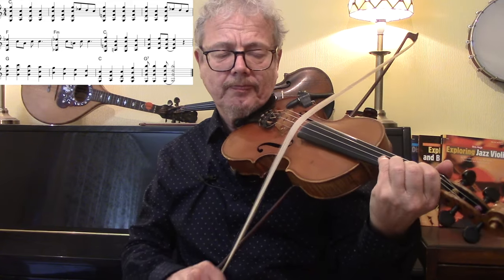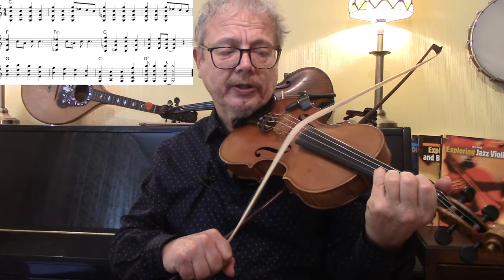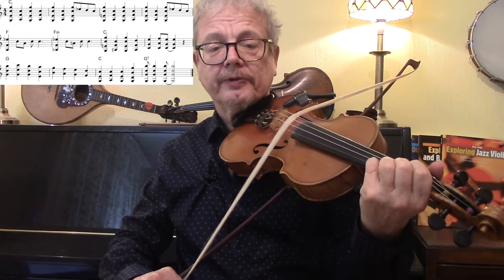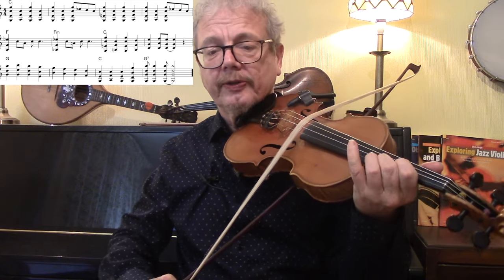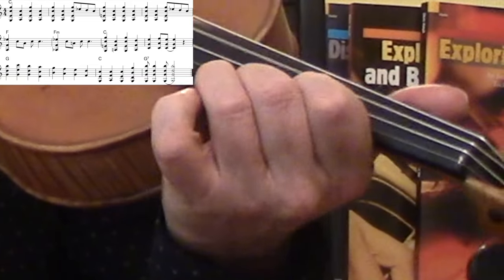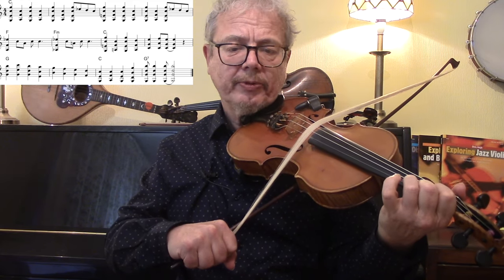With your fourth finger, do that E flat. Put your fourth finger on the E flat on the A string, then do the same again but bring your first finger from an A to an A flat. Do those two again and then we're going to climb up — three over two, two over one — in third position. Then concentrating on the upper two strings, we're going to walk all the way down using the scale of sixths.